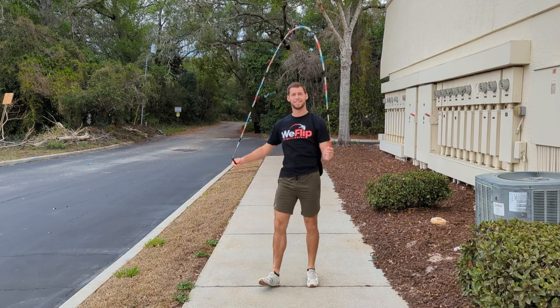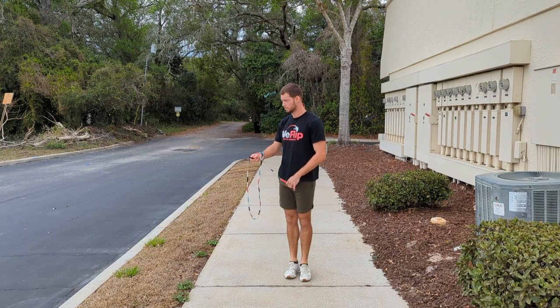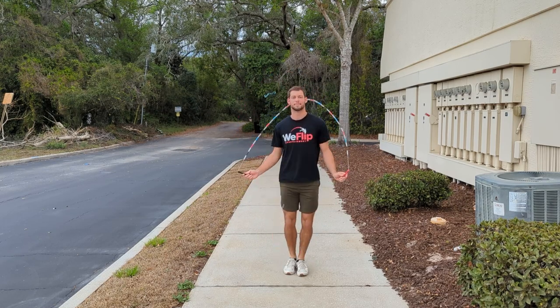Hey everybody, welcome to Weeflip Entertainment. This is Alex and today we're going to learn an arm wrap. Probably not that many times — let's just do a shorter wrap, nice and easy.